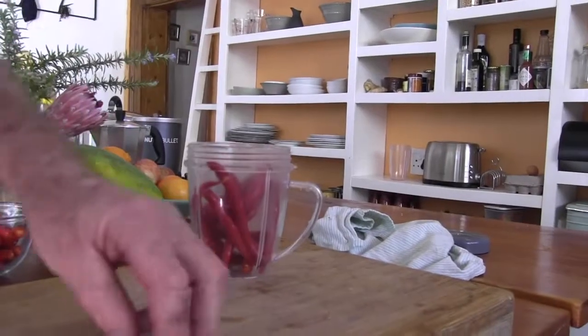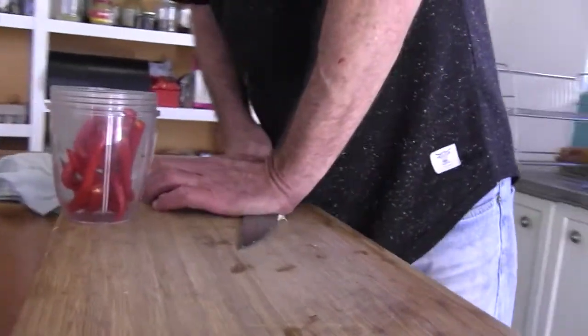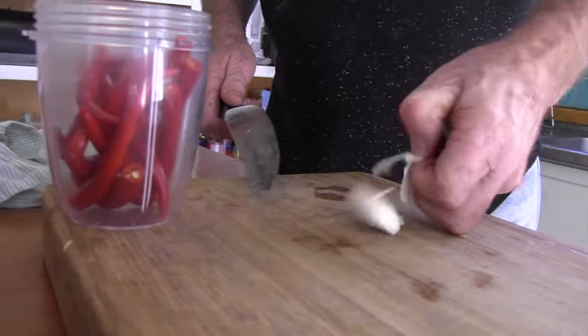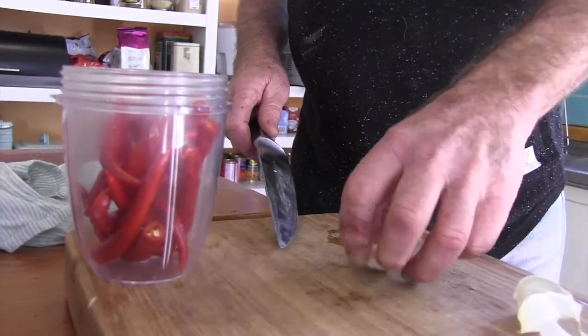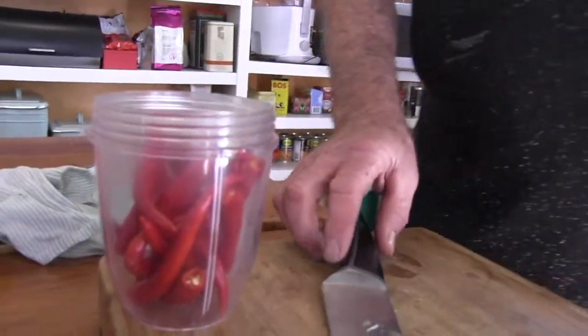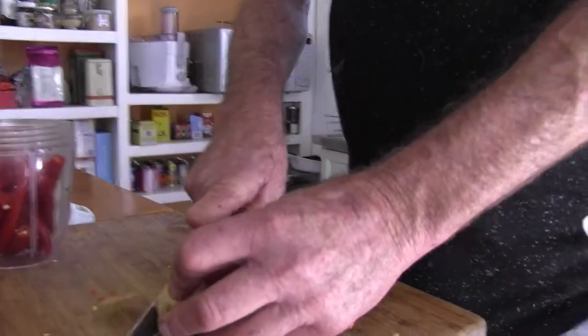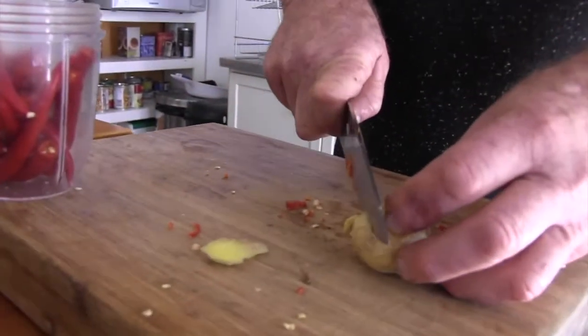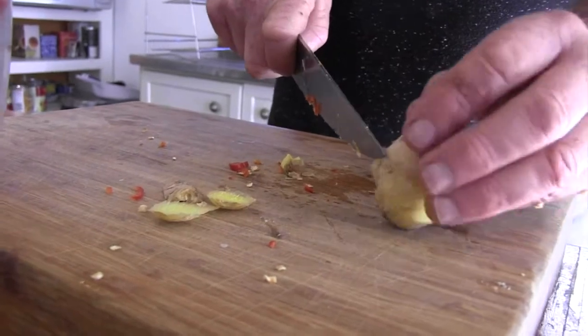Your garlic — give it a crush. It is already peeled. I always cut my chilies; I've never ever liquidized them, or whatever this is called. Same with the ginger. I'm not too fussed about stuff like skin — I just take the blemishes off, just because I can.